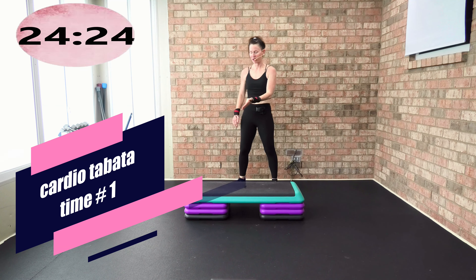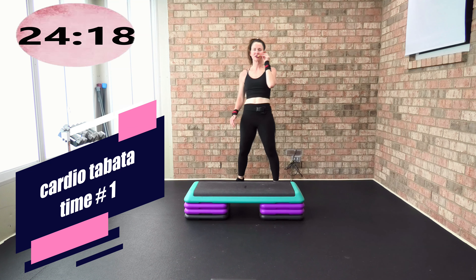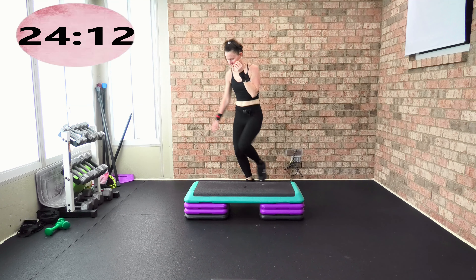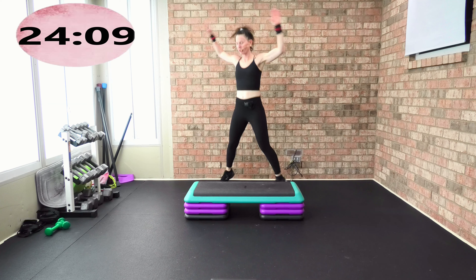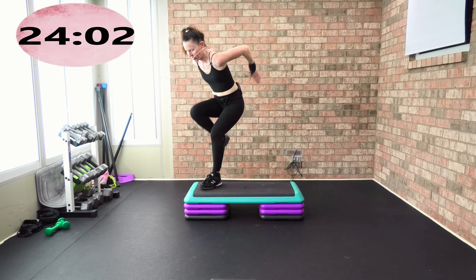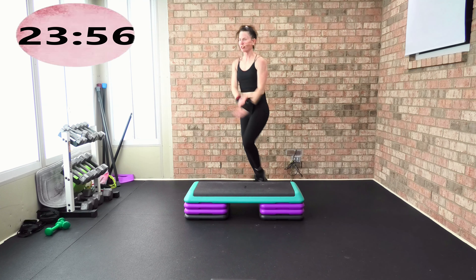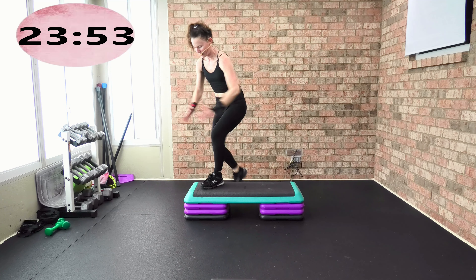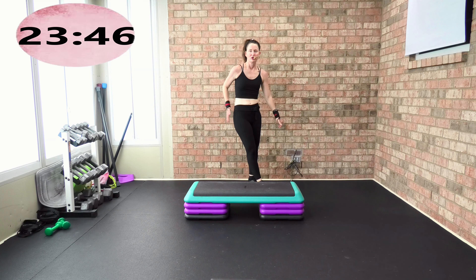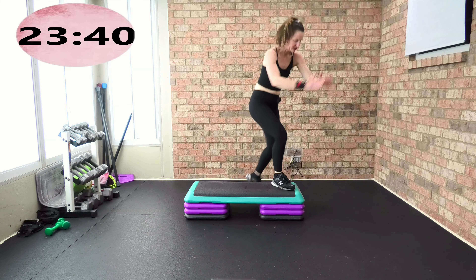Cardio Tabata — again, your timing. I'm using three risers. One jack or low jack — always stay low, or go high. You're going in that left corner. How about we do two knees, two jacks — two knees, two jacks, your timing. We have two cardio step Tabata tracks in this workout. Come to the right corner — last lead leg, working both sides equally.